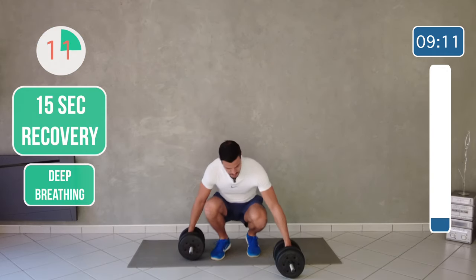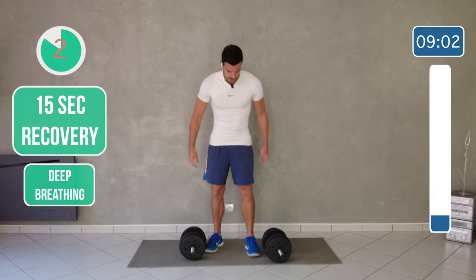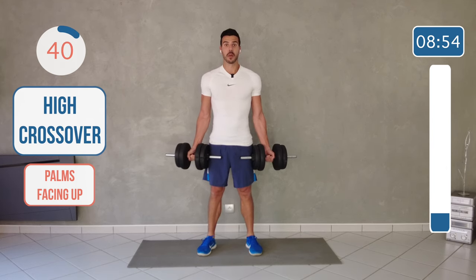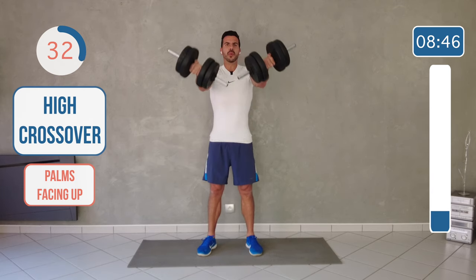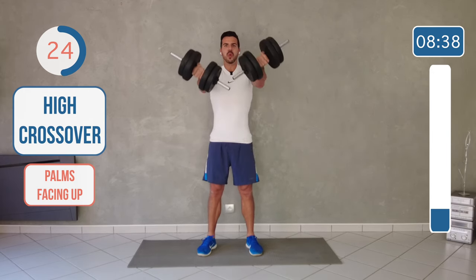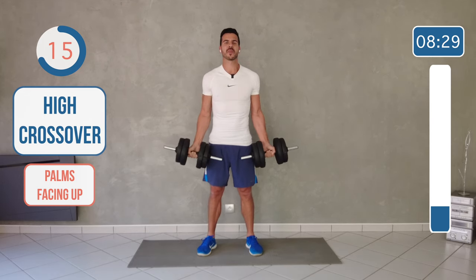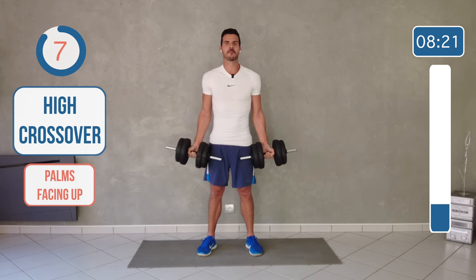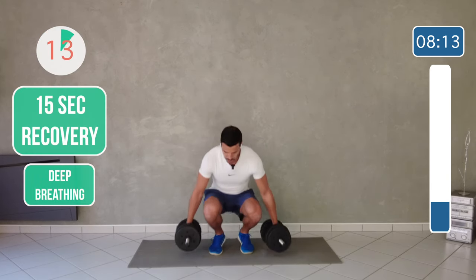Awesome, good. So our next exercise is going to be with two arms, palms facing up, and with the weight like this. So pick up the weight. Palms facing up, like a supinated grip, and then both arms at the same time. And breathe. It's a tough exercise, keep going. 45 seconds is long. Good. Drop the weight. Shake your arms.